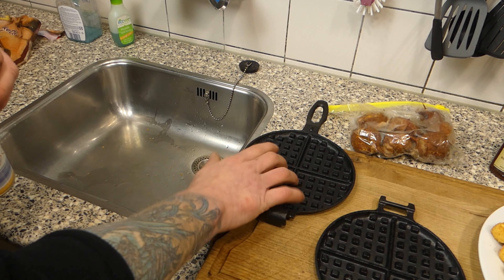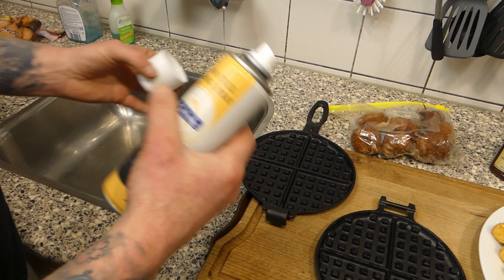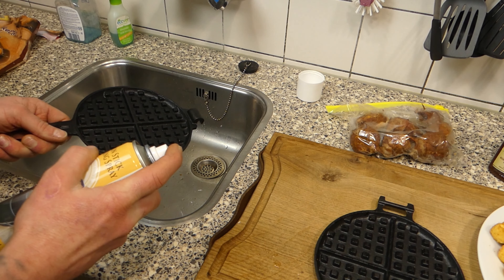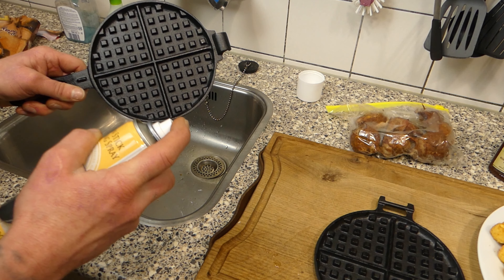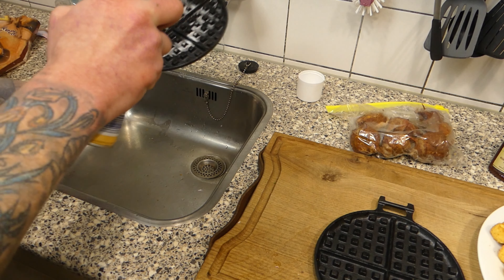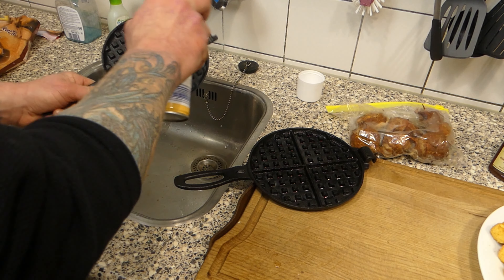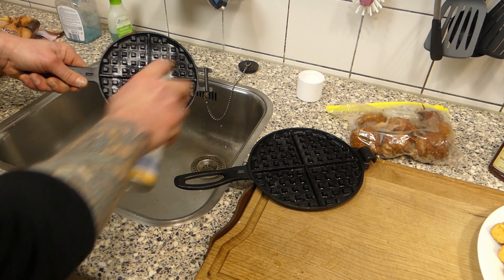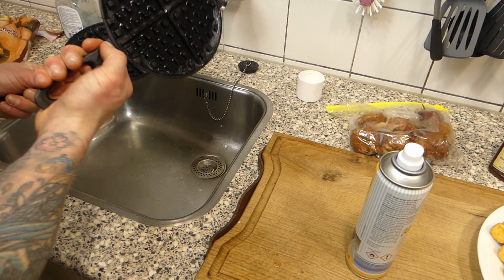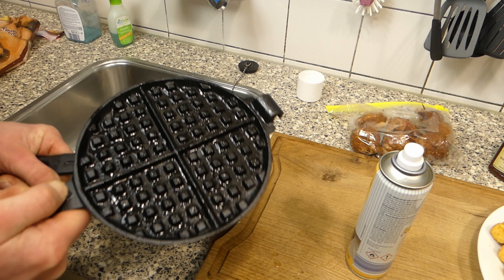Now, important part — this is the first time I'm using this. So I want to heat it up first. And I've got some non-stick baking spray. Guys, use it, because everything will stick and your whole waffle will be totally messed up. So just lightly spray it — the heat will cover everything later. Get everything nicely oiled up, you can see it's shining.